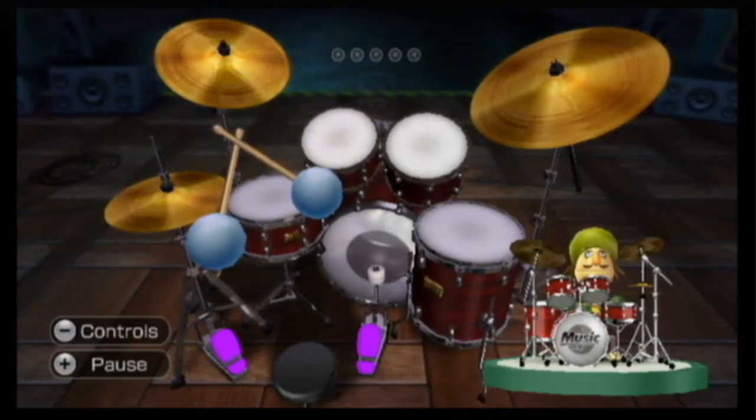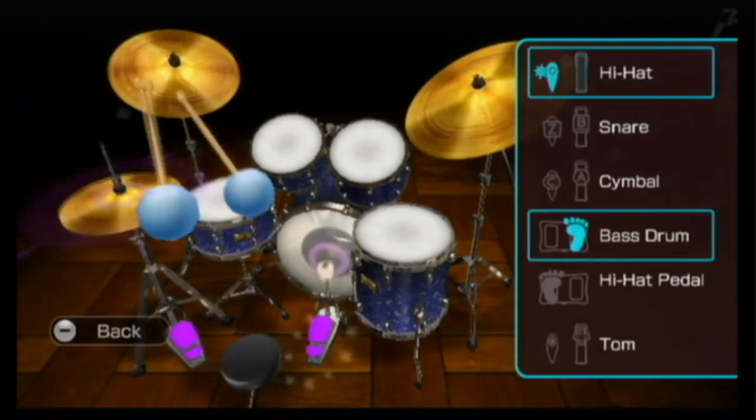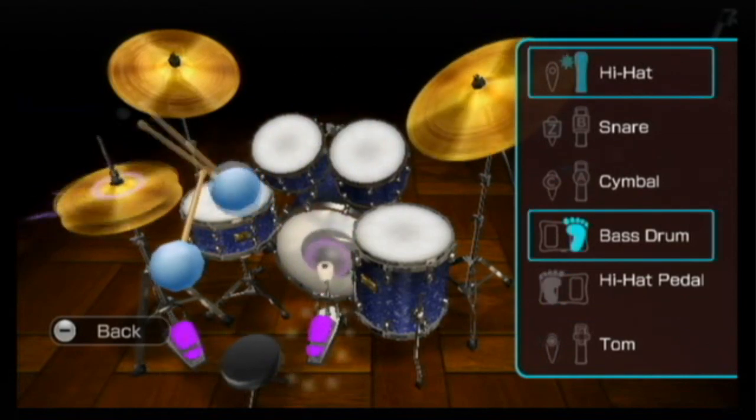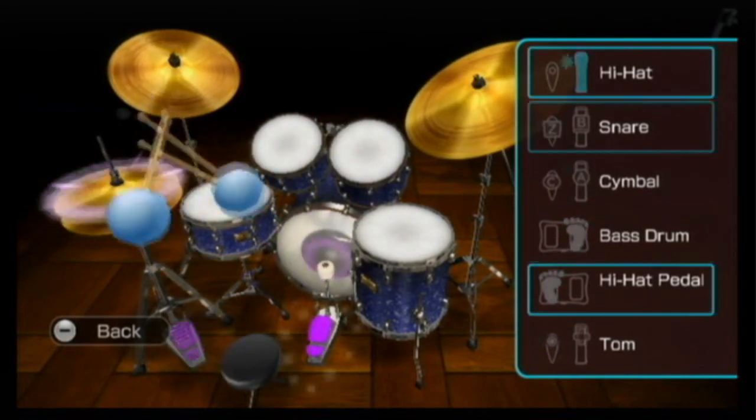The one exception to the simplistic play is the ability to completely control playing a drum set. However, to do this you'll need to pull out your Wii balance board from the closet. It was extremely complicated to control, but if you really worked at it you could get it down and really amaze your friends.